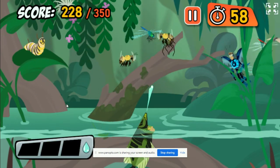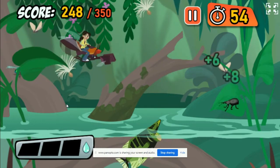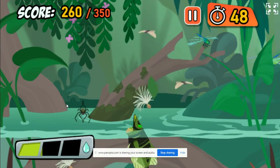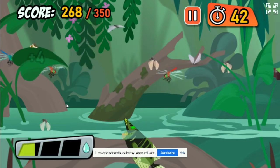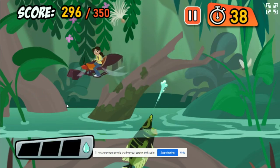That's not food for an Archerfish! Try only hitting insects and spiders! That caterpillar could one day be a beautiful butterfly, but for now, it's food!